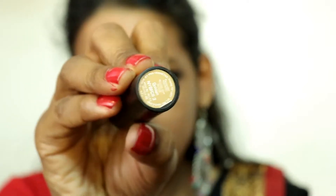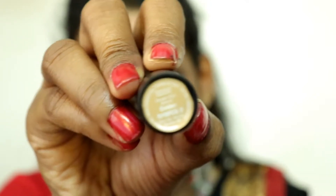After blending the foundation, I am using NYB's golden concealer to remove dark circles and apply it on highlight points and blend it. You can see a lot of difference it makes. If you do your makeup perfectly, your skin will naturally look great — seriously, try it.